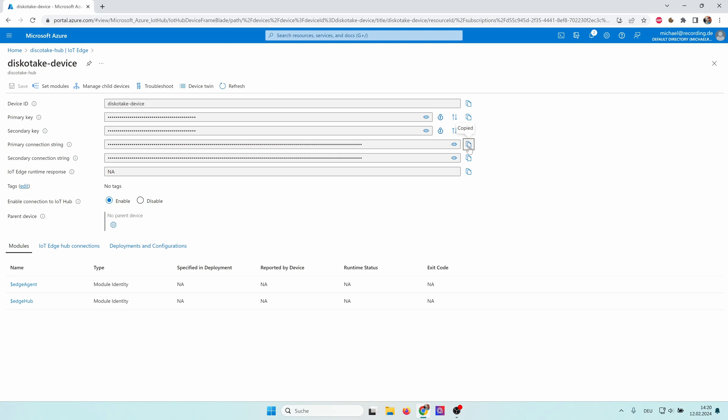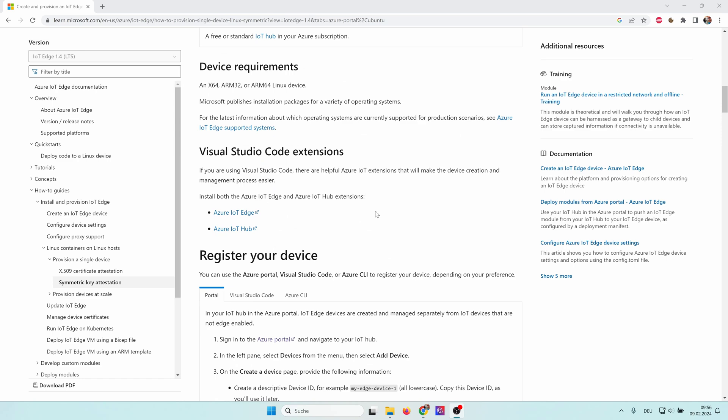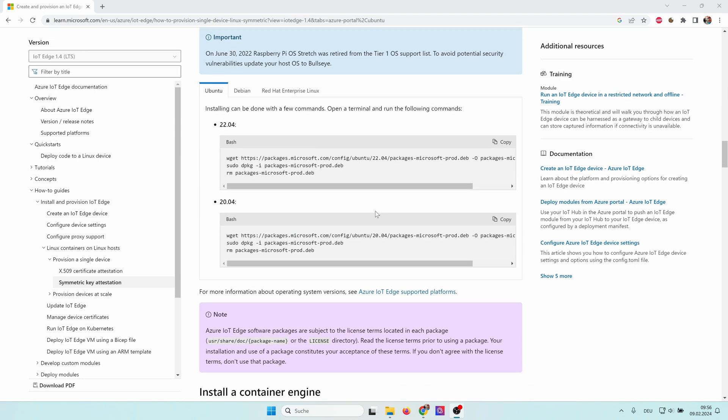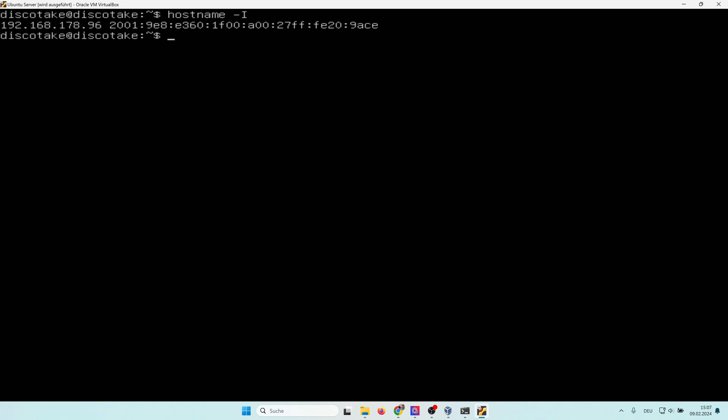The IoT Edge PC uses this connection string to connect to the IoT Hub. There's an official Microsoft document describing the installation steps — it contains a lot of text and commands, but we're going to the shortcut. You need to run some installation commands which you can copy from the document; it's for Ubuntu 22. When you're back on your Ubuntu server you'd need to type all commands manually, but there's a good workaround: you can remotely connect via PuTTY. Run 'hostname -I' to get your IP address, then open PuTTY or another SSH client and type in that IP address.